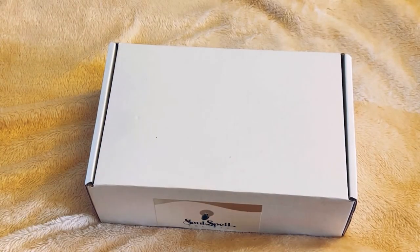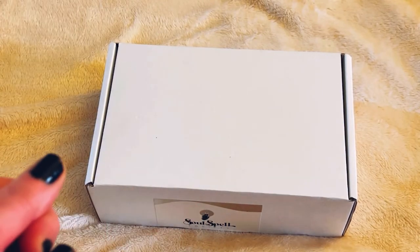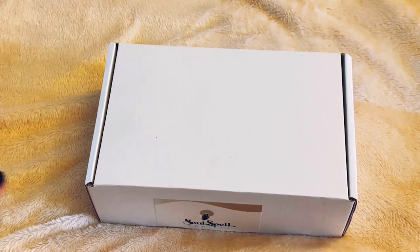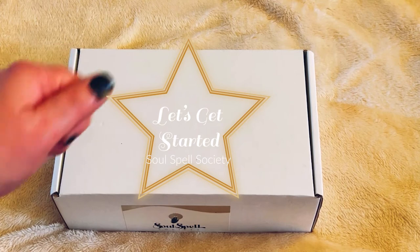Hey guys, welcome back to my channel. It's Marisa. In today's video, I am in a great, great mood. We are going to be unboxing the Soul Spell Society Welcome Box. So let's get started with the unboxing.